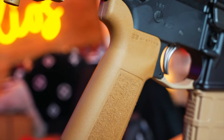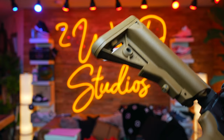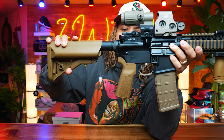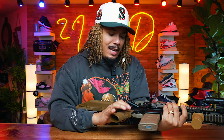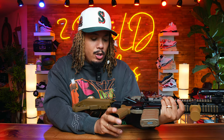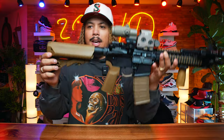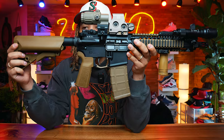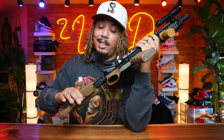The grip is a B5 system in Coyote Brown, along with the B5 system enhanced stock in Coyote Brown. I love B5 — something about the angle, the grip, the Coyote look. I've been replacing grips with B5s on a lot of my ARs lately. I love the grain feel and the look of the Coyote Brown — it matches really well, and I like it more than regular FDE. I have this same stock on about three guns now, including the AR-10 you'll be seeing later this week.